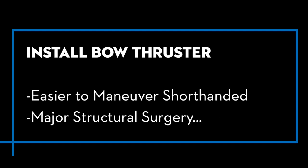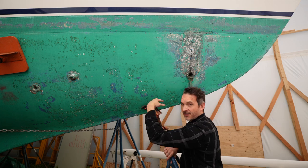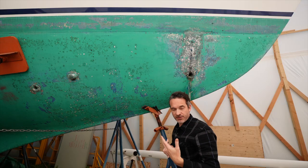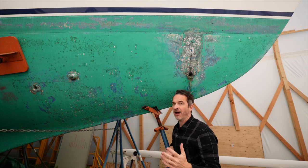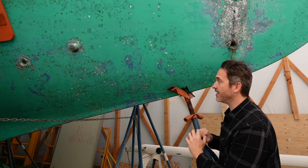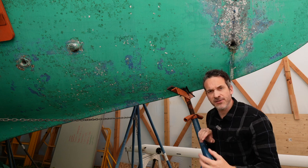I'm considering some fairly significant surgery here on the bow of Antidote — installing a tunnel thruster in this vicinity. The reason is that there's going to be a lot of shorthanded sailing, and it's just so nice to have the extra confidence a bow thruster provides, allowing you to easily maneuver the boat side to side. It's pretty major surgery cutting a huge hole in the boat. What do you think — is that something you do in your driveway?